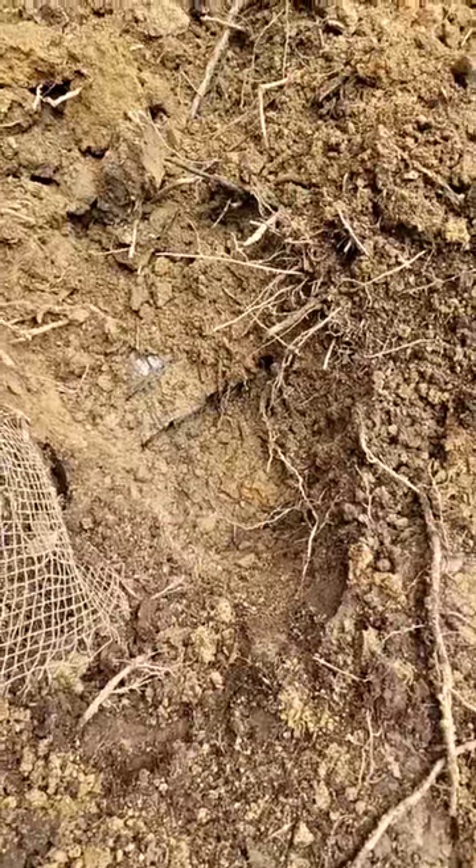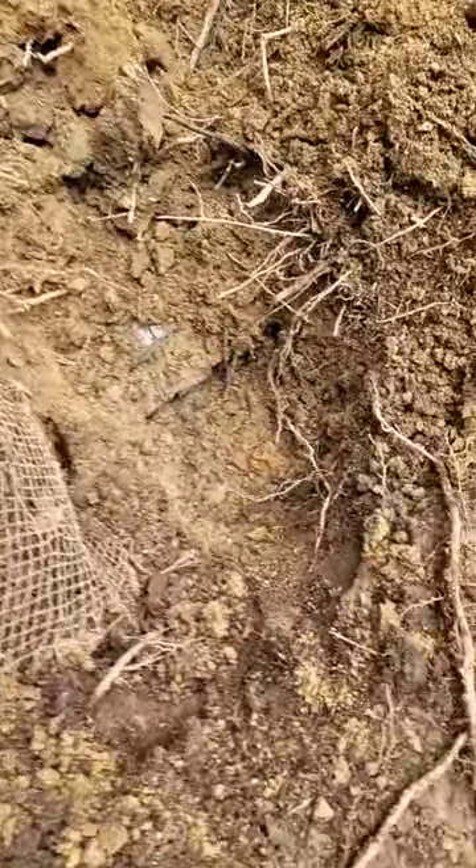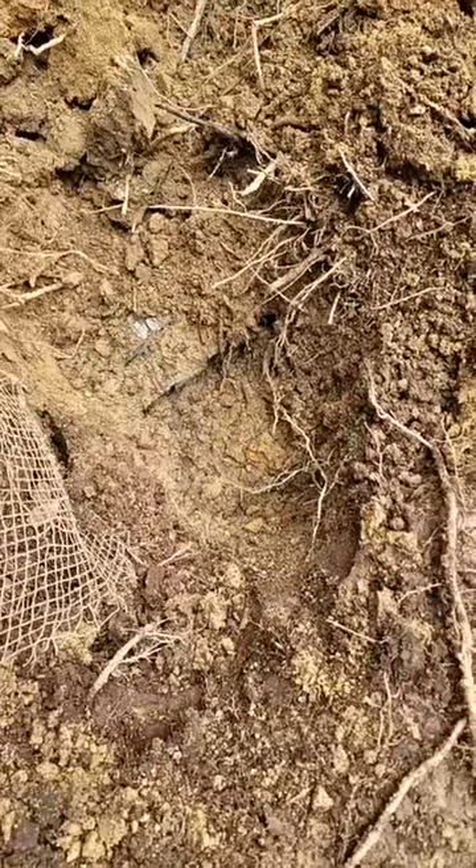At the other end of the drain field, which is maybe 20 feet long, there's this piece of wire mesh that goes over the end, and just all the sewage drains out the end.